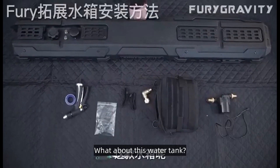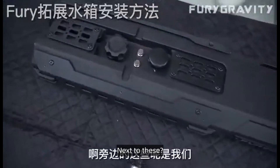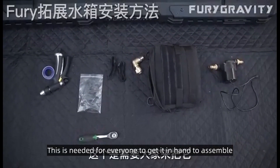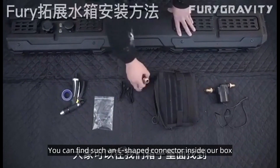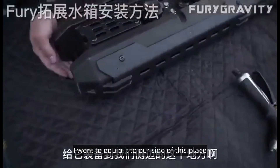What about this water tank? You can look at the surface first. The water tank comes with accessories. This is needed for everyone to get in hand to assemble. You can find an L-shaped connector inside our box. We went to put it in this plastic bag, and equip it to our side.